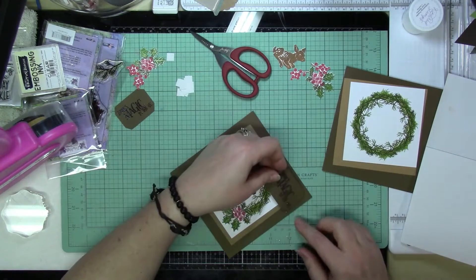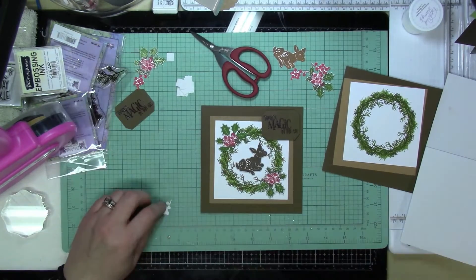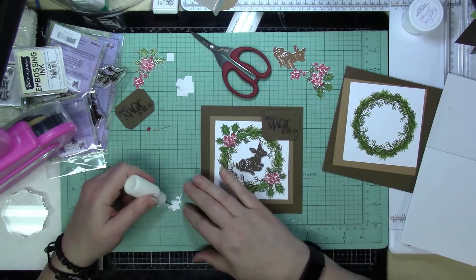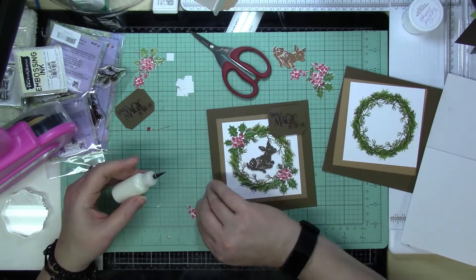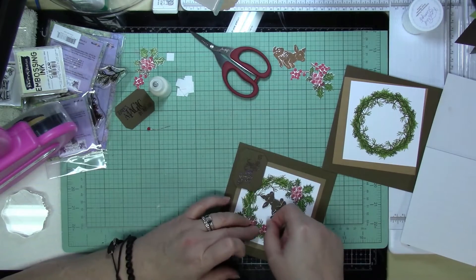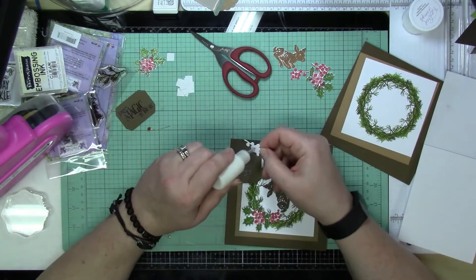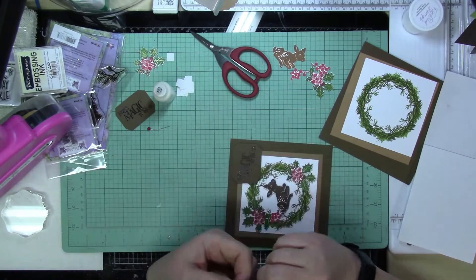I will link all of the materials I used from Fairy Stamper in the description of the video, and I'll also list all of the other items I used to create this. I'm just going to pop those holly berries kind of underneath the other one.